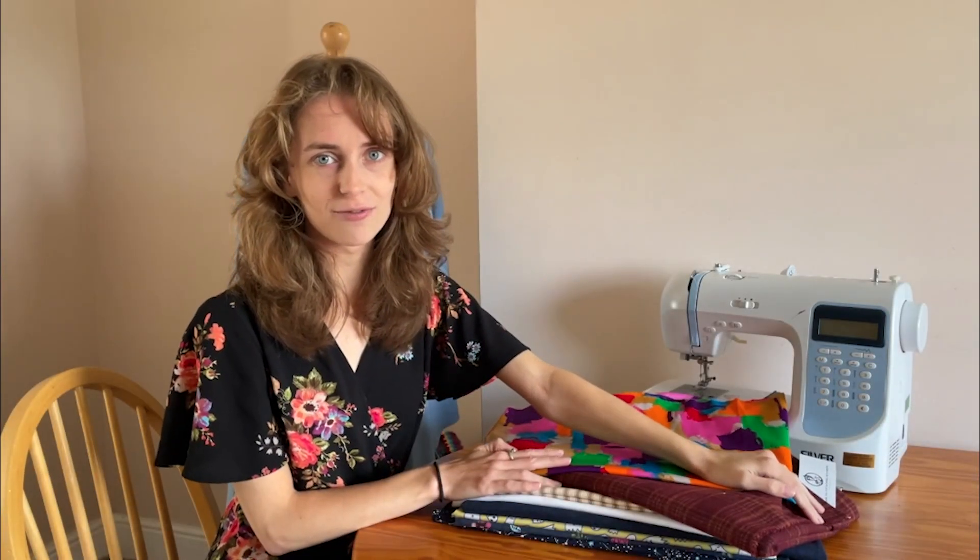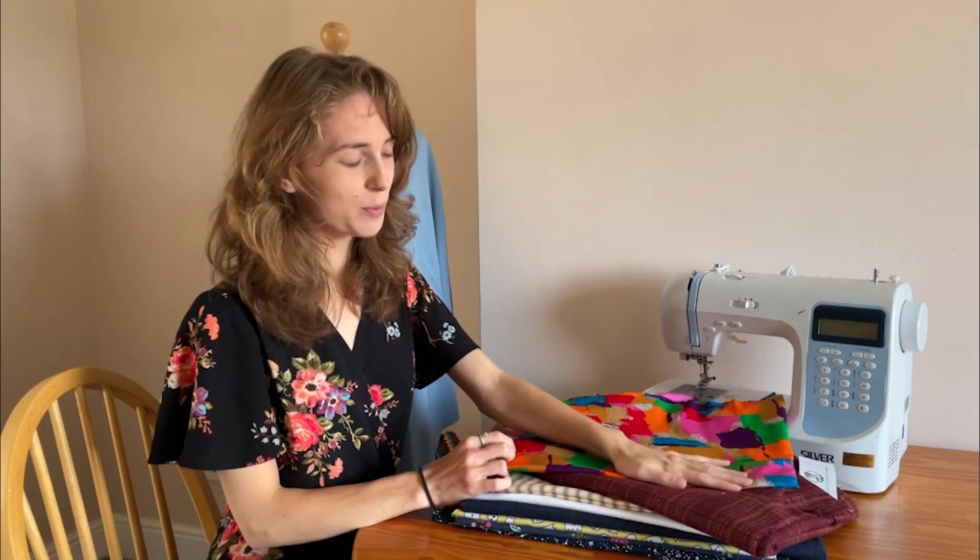Hi everyone, I'm Rose and I'm from Minerva. Today's video will be a perfect pattern and fabric pairings video all about children's wear. Before I begin, don't forget the links to all the fabrics and the patterns will be found in the description box, and if you have any comments or questions please feel free to pop them in the comment section. So let's begin with the first one.